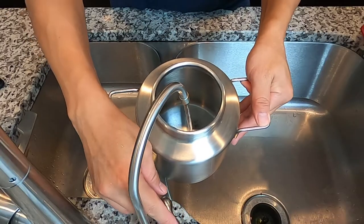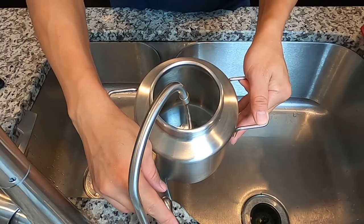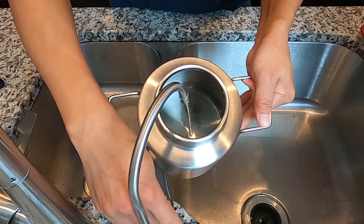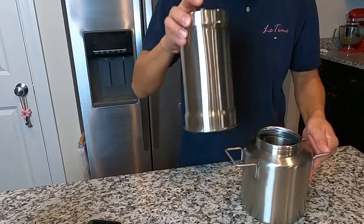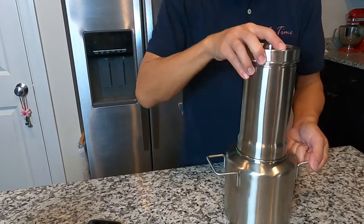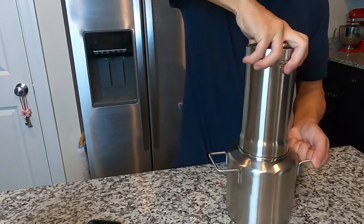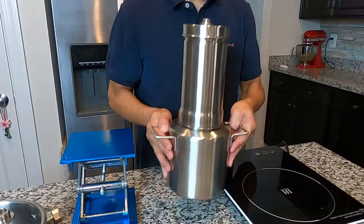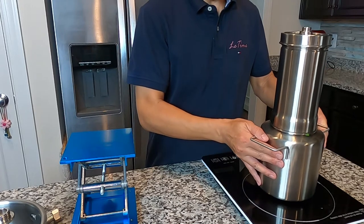Fill water into the pot, put the column on the pot, then fasten it. This is going to use an induction oven.